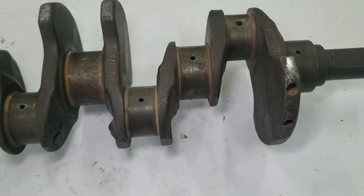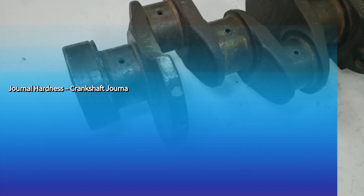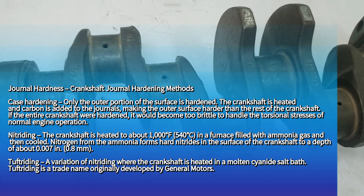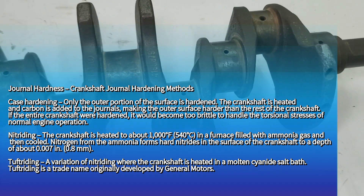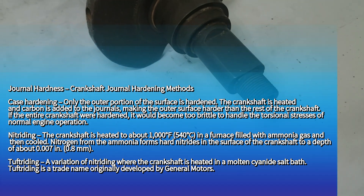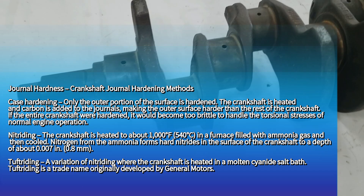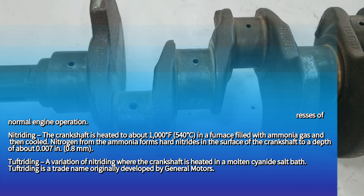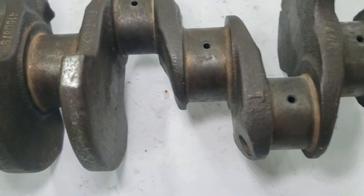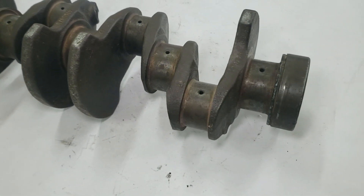To increase durability and extend the service life of crankshafts, manufacturers harden the journal surfaces using different methods. One common approach is case hardening, where carbon is added to the outer surface, giving the journals a tough, wear-resistant layer while keeping the core strong and ductile. Another widely used method is nitriding, in which the component is heated in ammonia gas, allowing nitrogen to diffuse into the surface and form extremely hard nitrides that resist wear and fatigue. A variation of this process is tuftriding, originally developed by General Motors, which involves treating the journals in a molten cyanide salt bath to achieve a similar hardening effect. These processes are crucial in ensuring that crankshafts withstand continuous friction, high loads, and prolonged use without premature failure.